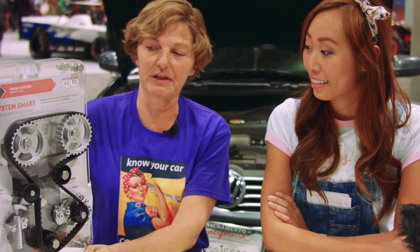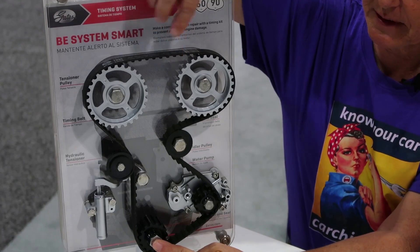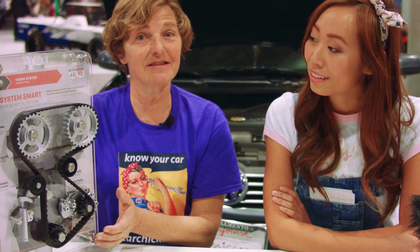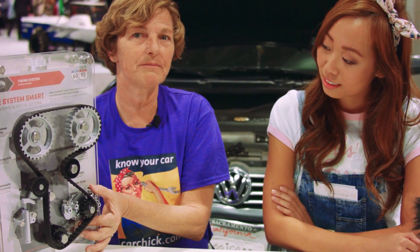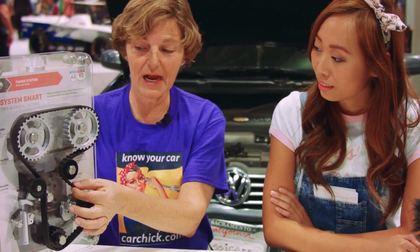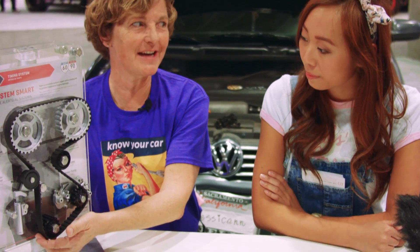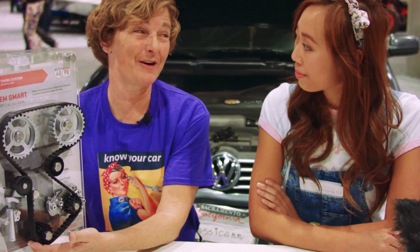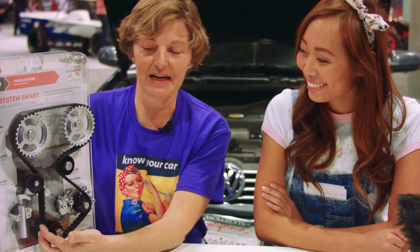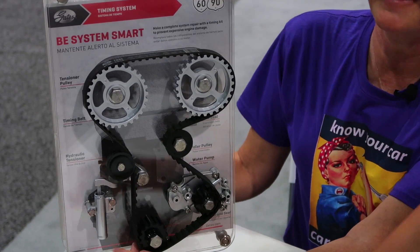That's the basics of it. In this example we have two camshafts and a crankshaft with the belt going around. In this example we also have the water pump inside underneath the timing cover, so we're actually driving the water pump with the timing belt — which is very interesting because it wasn't always that way; it was typically external. And over there we have a hydraulic tensioner.